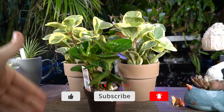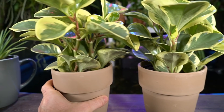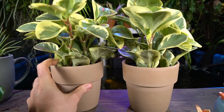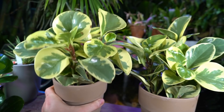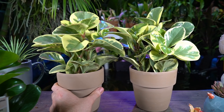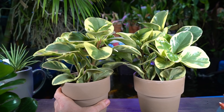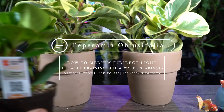I actually picked these up from Sam's Club — they came in a two-pack with a whole bunch of assorted plants and were very cheap. Peperomias is a very large group of plants. I have three different types here. This right here is Peperomia obtusifolia, generally referred to as the baby rubber plant. This is the variegated variety, and over here with the greener leaves — I actually thought it was just another obtusifolia.